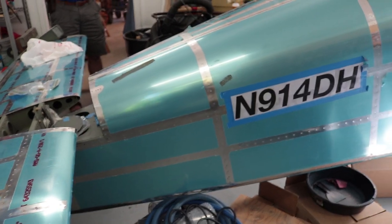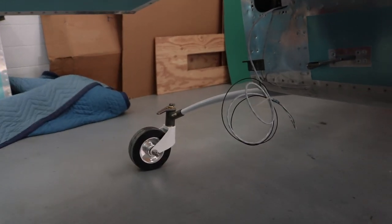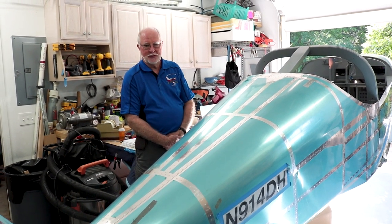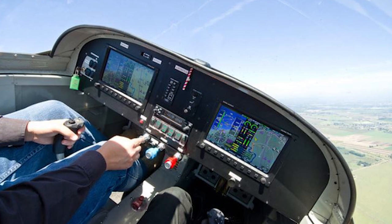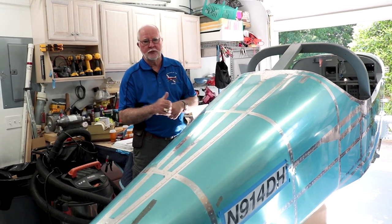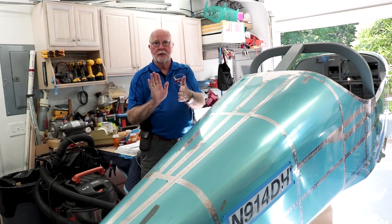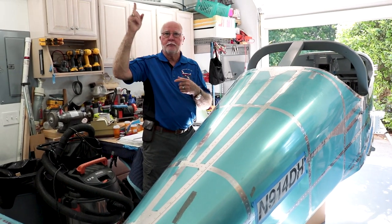Of the three component kits, the fuselage has been the most enjoyable because you get something you can actually sit in and make airplane noises in. It's filled the whole shop. He's just about ready to move it to the airport and work in the hangar, but hopes to still do the avionics and engine install at home.